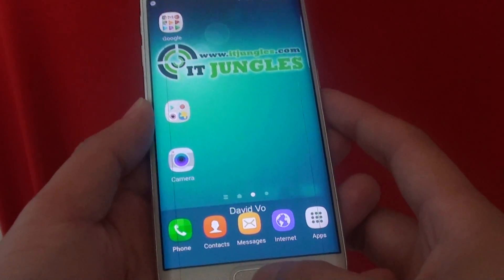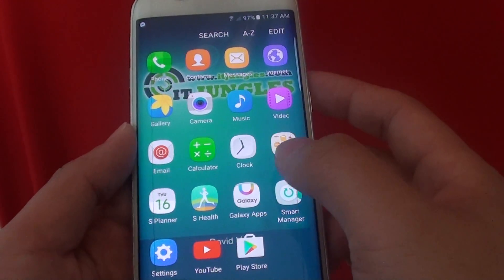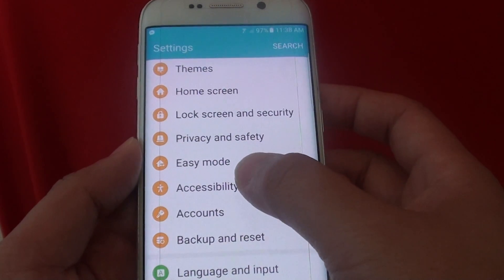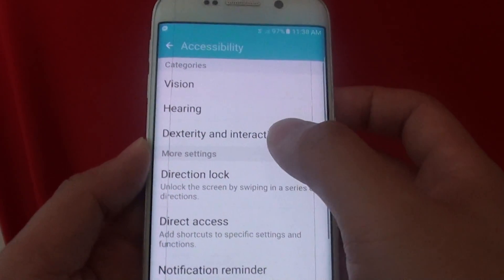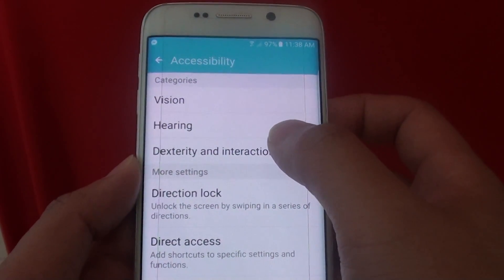To use it, first go back to your home screen by pressing the home key. Then tap on Apps and go into Settings. In the Settings screen, scroll down and tap on Accessibility, then tap on Dexterity and Interaction on the next screen.